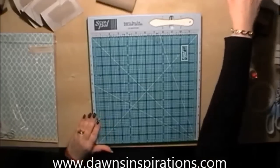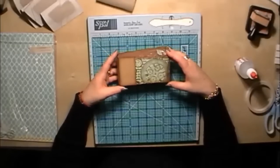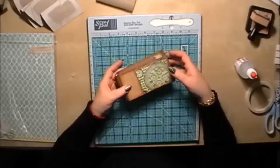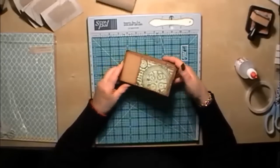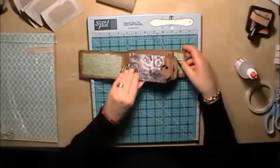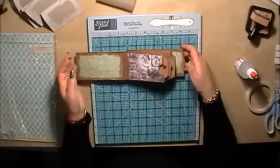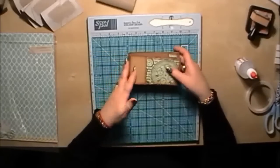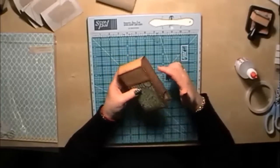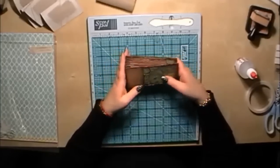Hello everybody, today I'm going to give you a mini tutorial on my take on a mini scrapbook using toilet rolls. This is the mini toilet roll kit and my take on it. I tend to put a hinge system on it rather than the rings that a lot of people use, because when you're looking through it, it lays flat, which I think is easier for the reader. On top of the hinge system, I'll also put a binding around it to give it a more professional look.